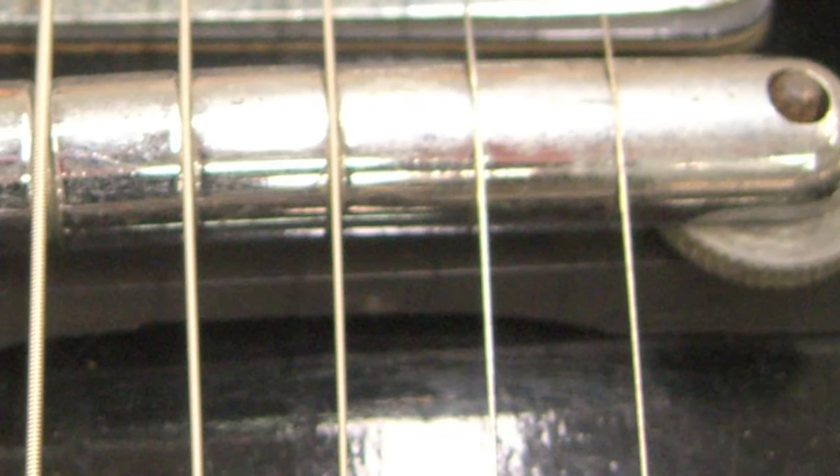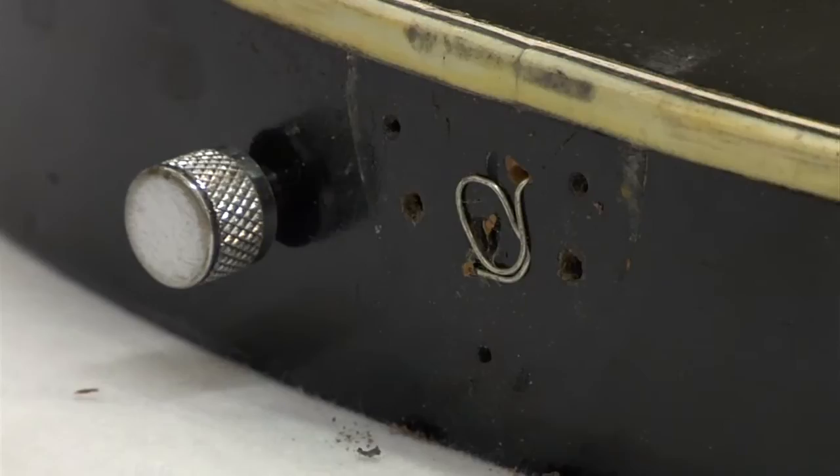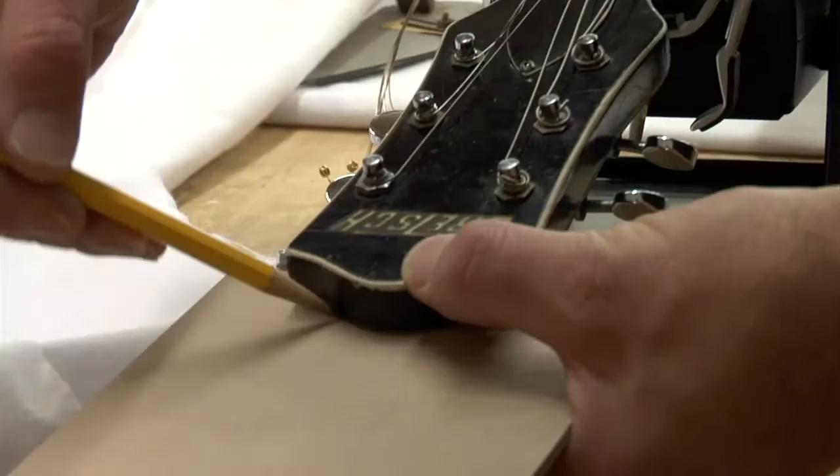The posts are unusual — they're not just threaded rod. They have an end that's radiused so that the bar will rock back and forth. We had the strap buttons drawn up, and I took detailed measurements of the inlay on the fingerboard and on the headstock.